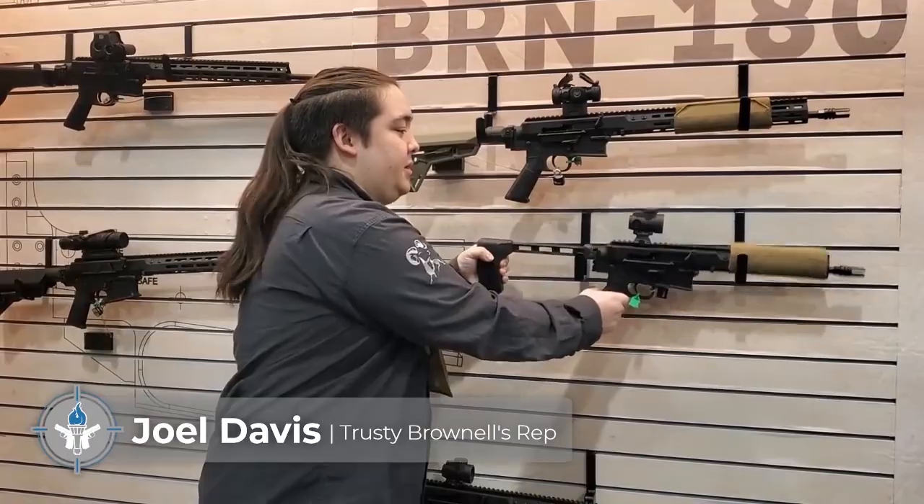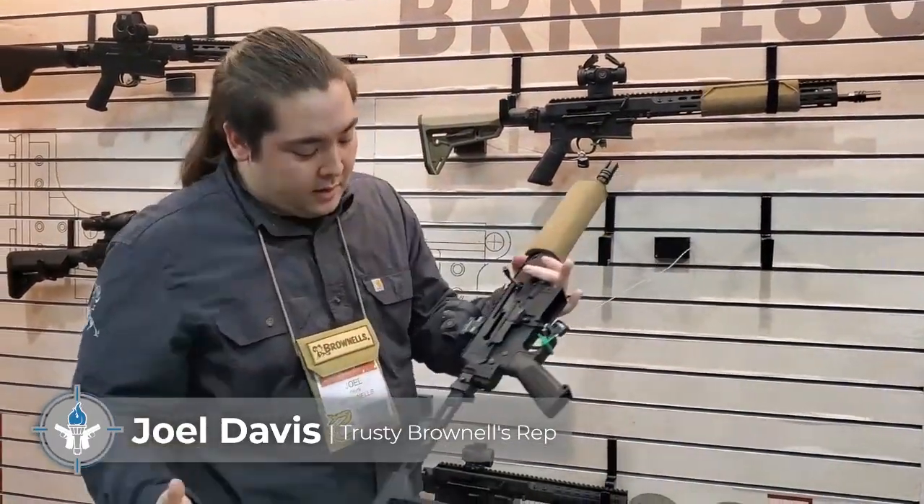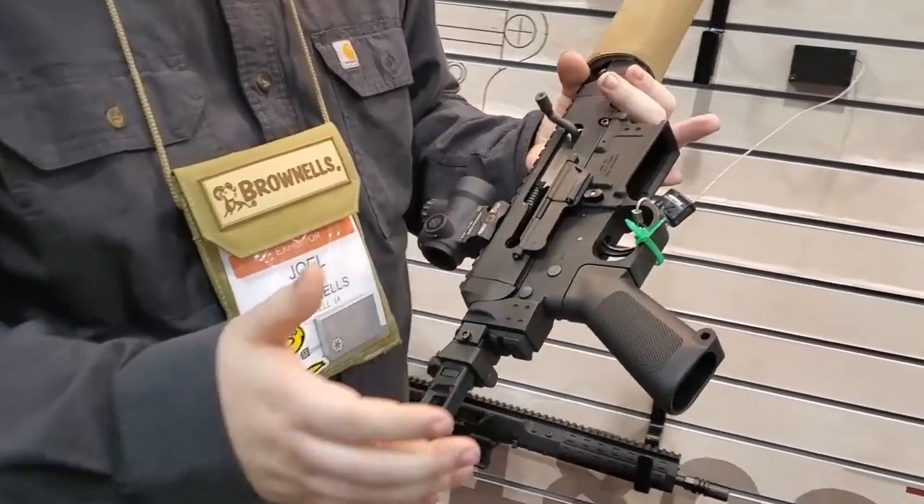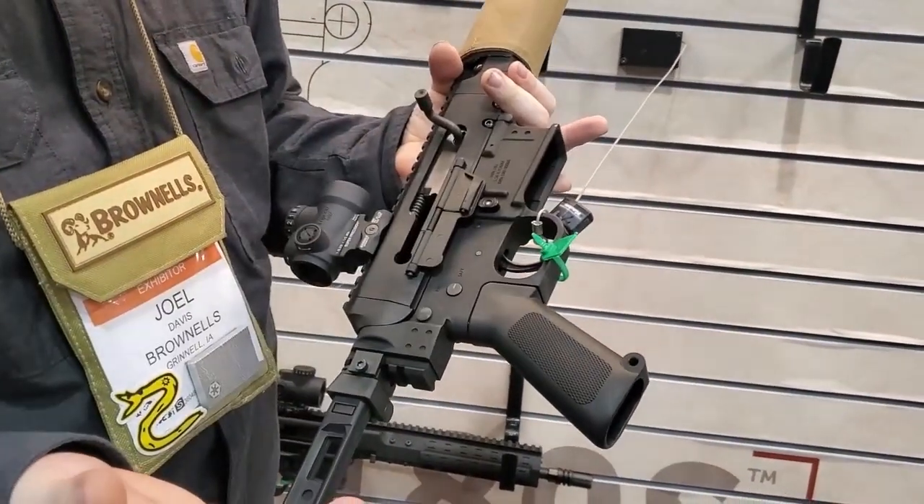Hi, I'm Joel with Brownells. We've got one of the BRN 180 uppers. We sell these as a complete upper, and we also have our BRN 180 lowers.